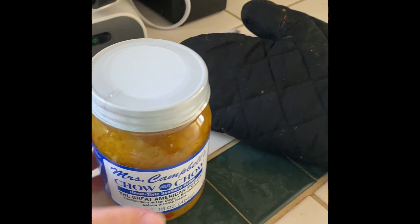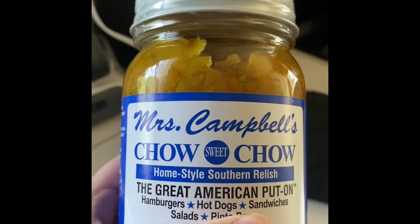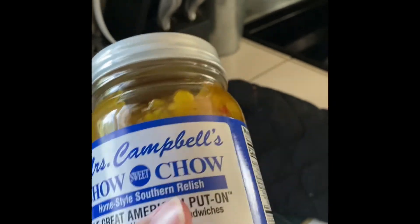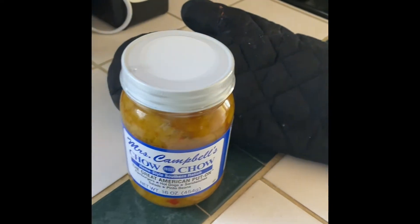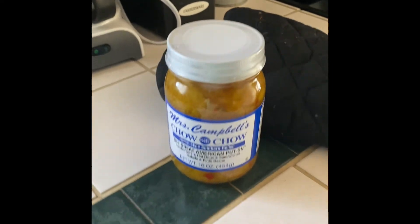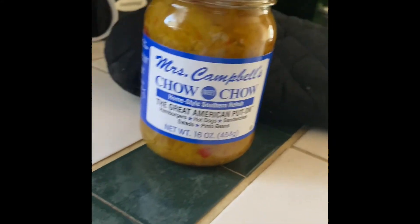My corn muffins are out and we're just waiting on those beans to be done. Let me explain the chow chow situation — I bought this at the grocery store. It's a home-style Southern relish made of cabbage, peppers, cucumbers — everything kind of pickled into a relish. It's really good on pinto beans.